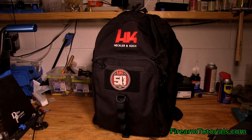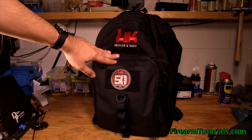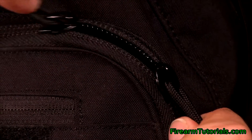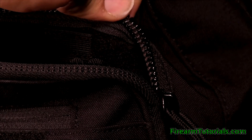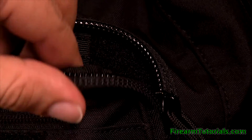I kind of bought this specifically not to use it as a range bag. Something I like as we go along: these zippers are really nice — they have real thick teeth and look very durable. I'm assuming they're YKK zippers. If you take a closer look you'll see what I'm talking about — these are just really nice, thick, sturdy zippers.